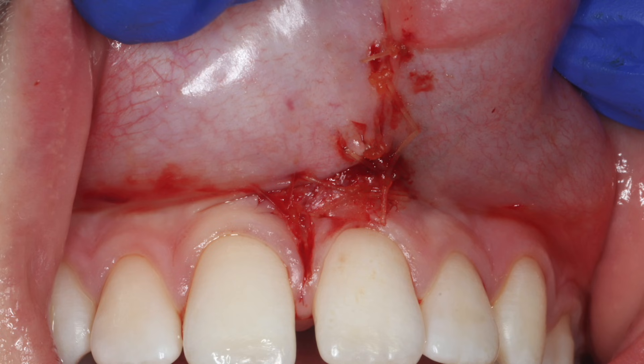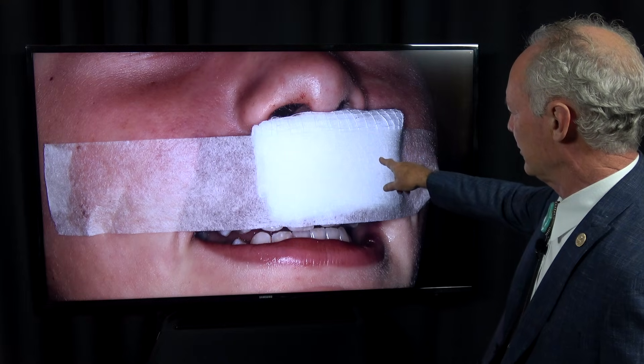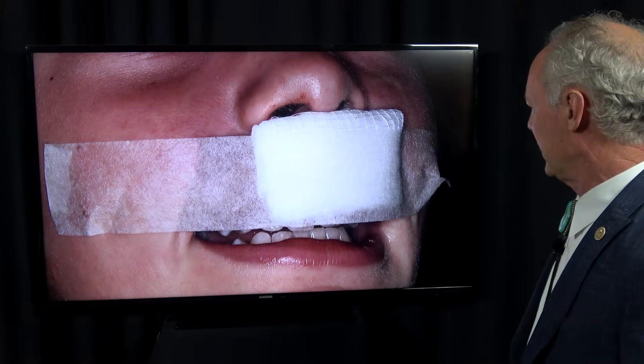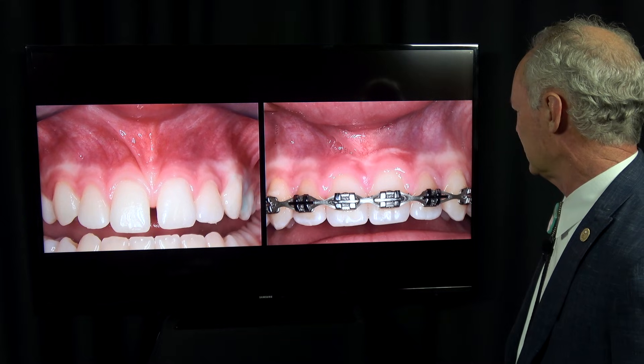I like to put some tape and a couple of 2x2 gauzes on the lip just as a pressure bandage. This is after about three months of healing. You can see it's healed nicely.